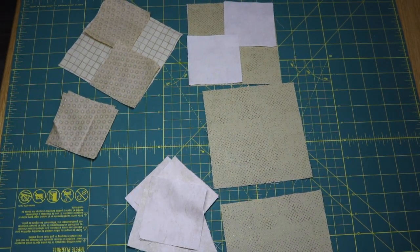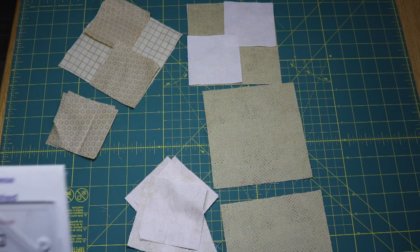Welcome to Block 10. There's nothing new in Block 10. The level of difficulty is going to be that we are now making our flying geese 2x4s instead of 3x6. Anytime you start scaling patches down to a smaller size, it gets a little bit more complicated sewing them all back together.